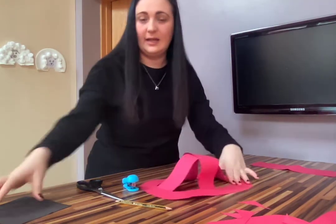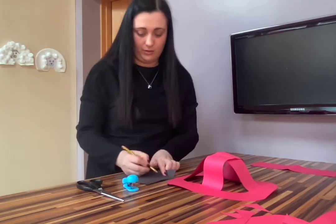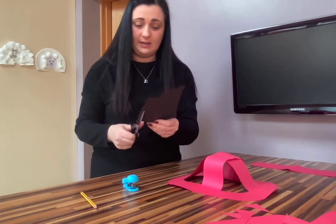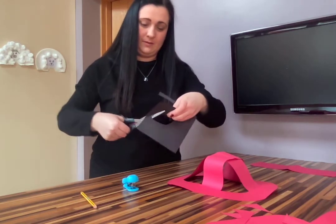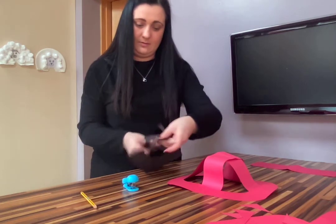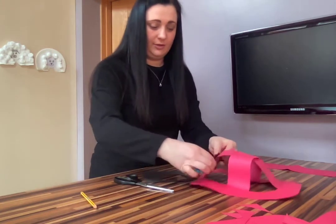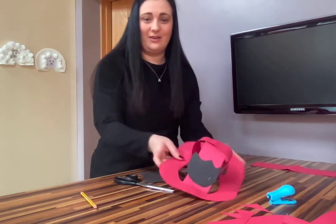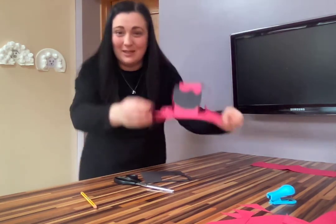I thought I should add a little badge for my fireman's hat. Just draw a little sketch of a badge — you can make it any shape you want — and cut it out. Mine is a bit of a funny shape, but stick it on the front and staple it on. And there you have it — your fireman's hat, boys and girls! Hopefully it fits you a little bit better than it does me. Hope you have fun, bye!